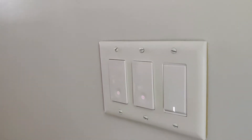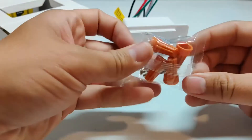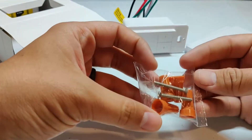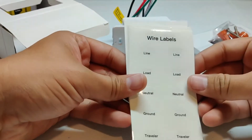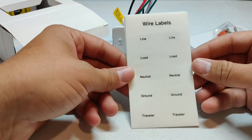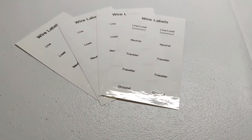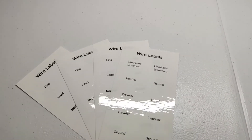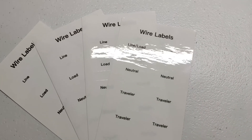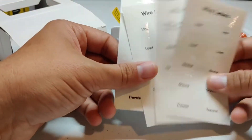It also comes with a set of wire nuts and a couple screws to actually mount the switch to your box. On top of that, it comes with a set of wire labels. These are super handy — when you take out the old switch, you just put these labels on the wires so you know which ones they are when you hook up the new switch. This is something I kind of tossed to the side when I first opened the box, but I ended up using it pretty much every time I installed one of these switches.